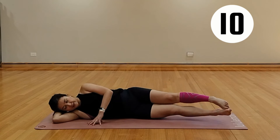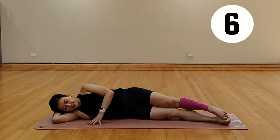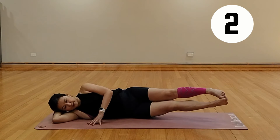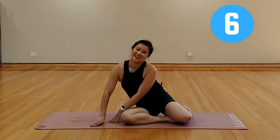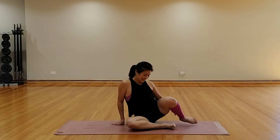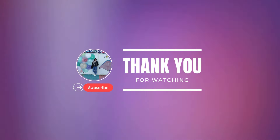10 more seconds — so close. Excellent, release it out. Come on up. If you want to do a stretch, I've got a post-workout stretch on my channel, otherwise do your own little stretches. Don't forget, and I'll see you on the next one. Bye for now!